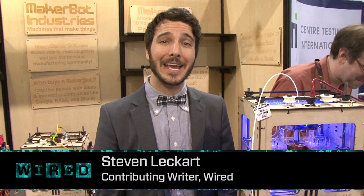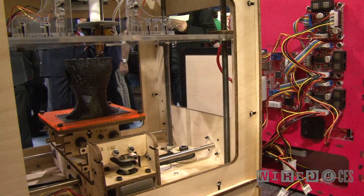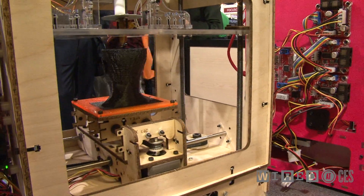So we're here with the MakerBot Cupcake CNC, which is a 3D printer. What that means is that you're taking plastic and you're building literal 3D objects.